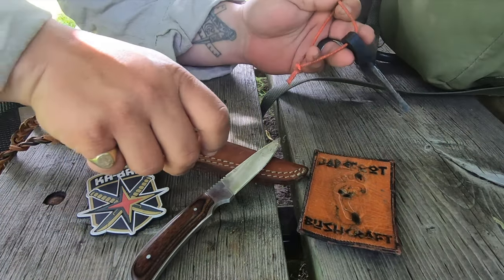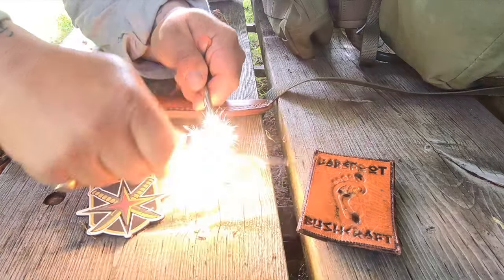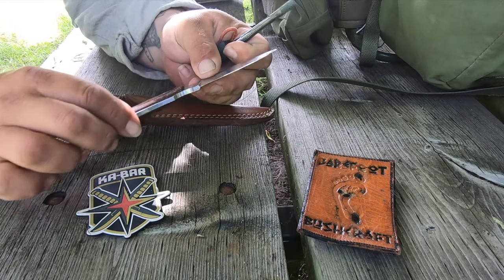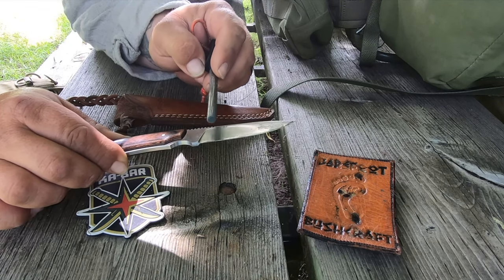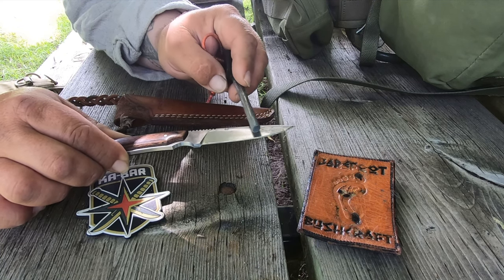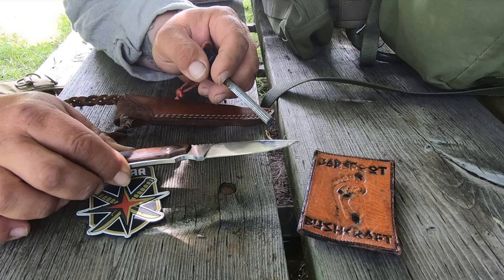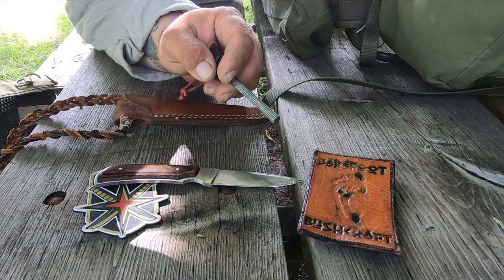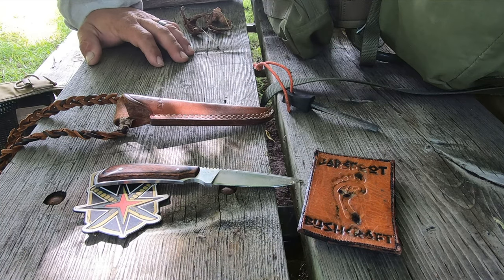The thing I'm most impressed with is just how that little serrated spine throws spark so well. The blade holds an edge pretty decently and you can put whatever kind of edge you want on it. Historically Ka-Bars come with like a 20-degree edge, but I think this one has been redone to 15 degrees, which is the Scandi grind. If you enjoy the blade and this video, please consider subscribing. All our social links are down below for Facebook and Instagram. Thanks so much for watching — I'm Wolf for Barefoot Bushcraft.